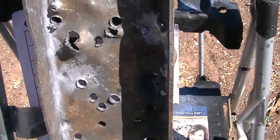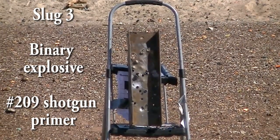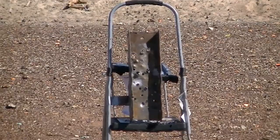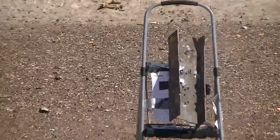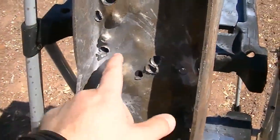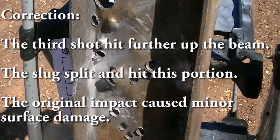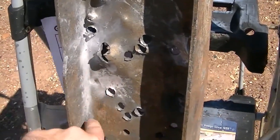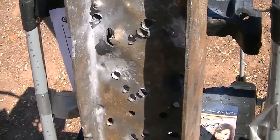So it looks like Tannerite is the better way to go. Right here is where the third shell hit. As you can see, it did still more damage than the second shell — about the same as the first, which makes sense since it's the same material.